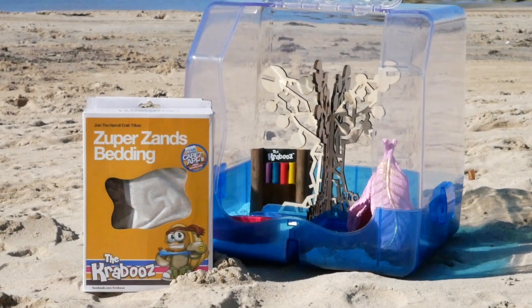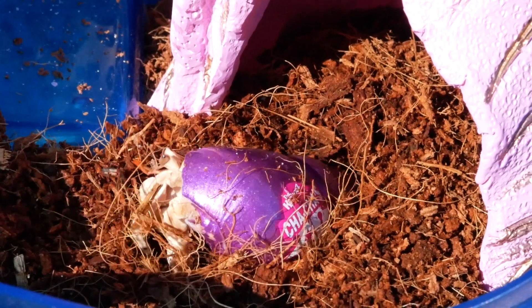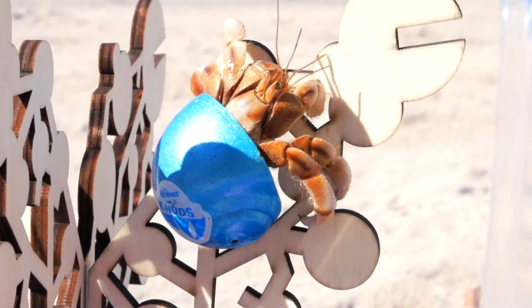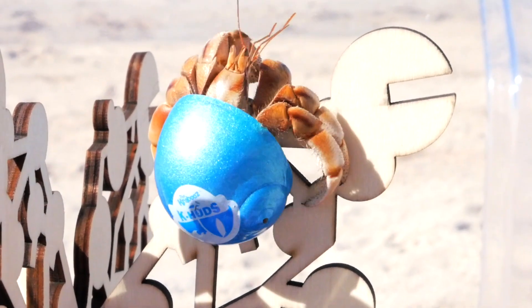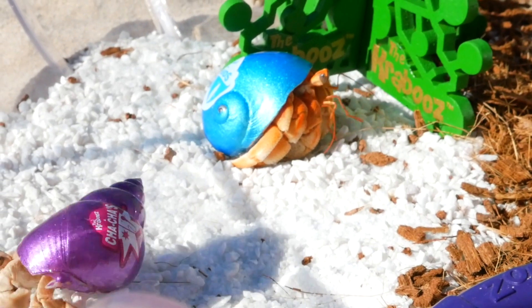The Crabus also like their enclosure to have both sand and cocopeat substrate, which they use to dig and burrow themselves. They love to play and also love living with company, so having accessories for them to climb and hide under, and having friends for them to play with, is great.